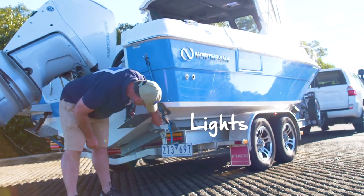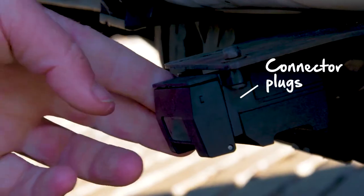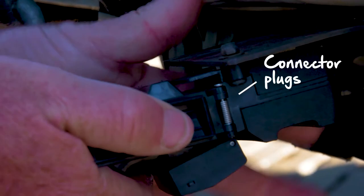Electrical faults with your lights can quickly catch the attention of the boys in blue, let alone other drivers. Dirty connector plugs should be cleaned and also check ground wires for fraying. If you have an older trailer, lash out on some new LEDs.